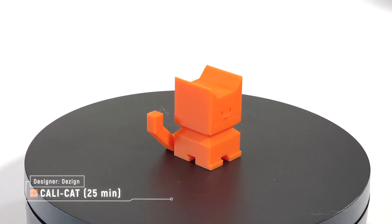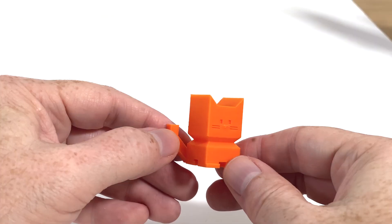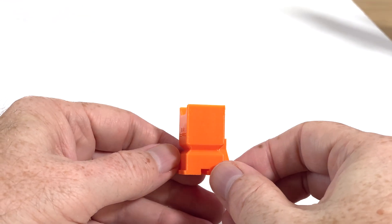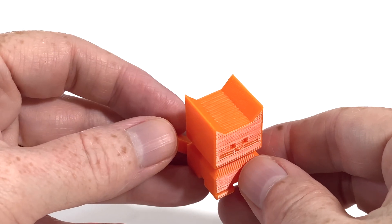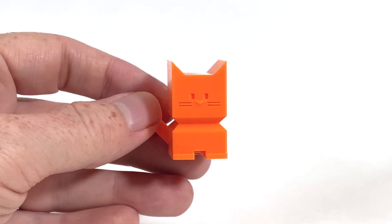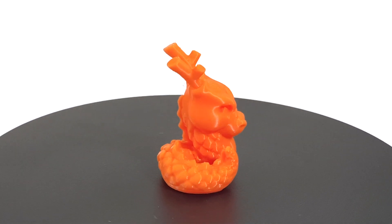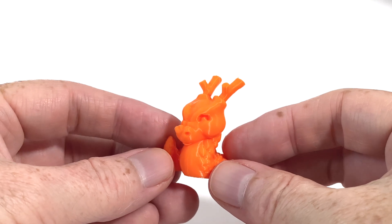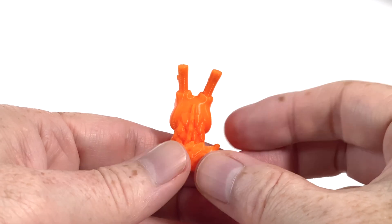Then I sliced and printed a CaliCat model, which printed in 25 minutes. It came out pretty good, though there do appear to be some VFAs, or Vertical Fine Artifacts, on the front, back, and sides of the model — regularly spaced vertical bars. The effect is almost impossible to see when the model is in hand, and I didn't even notice it until I recorded the B-roll. Apart from that, the 45-degree overhangs printed great and there isn't any stringing. Next, here's the Calidragon by McGybir. It printed in 29 minutes. There are a few little wispy strings between the antlers and a couple between the tail and the body, but it's exceedingly minor. The surface finish on this little dragon is great, and unlike the CaliCat, I don't see any Vertical Fine Artifacts on it. The backs of the antlers are also looking good, indicating good parts cooling performance.